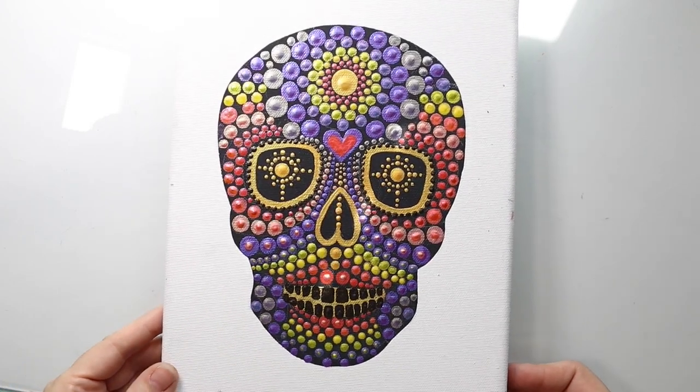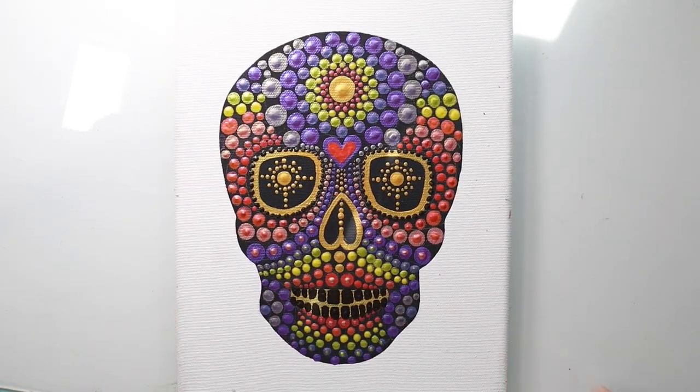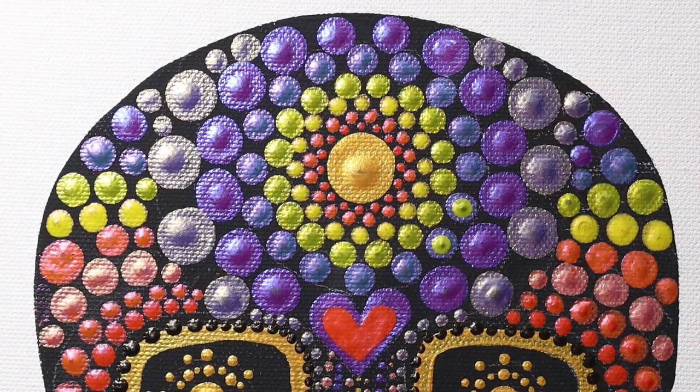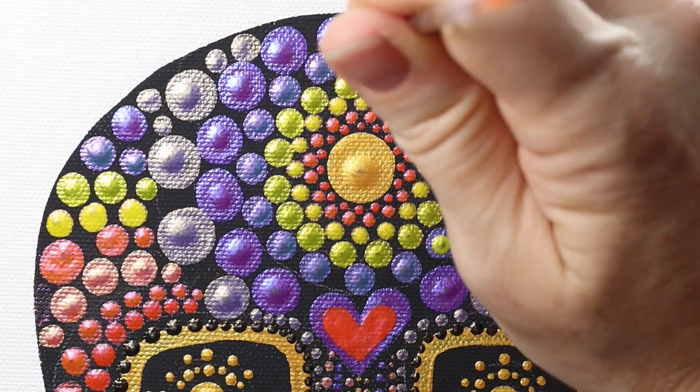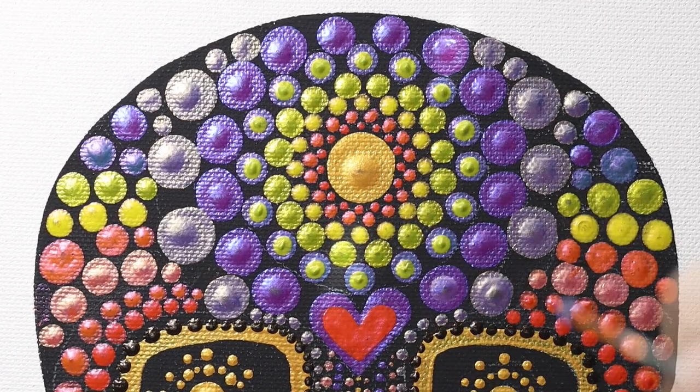Here it is — this is all dry. This is how the first layer of dots should look. Now we're going to go in and add top dots, and add some detail — tiny fine little dots in between some of these spaces — and brighten this up a bit.